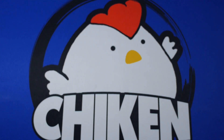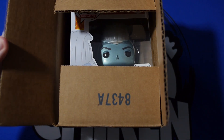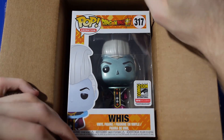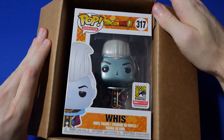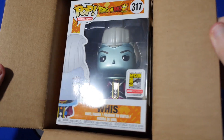First and foremost guys, I think the main reason everybody clicked on the video was because of this baby right here. We got our metallic Whis from Funimation directly in the mail just the other day. I'm super, super hyped about it. We're going to go ahead and just pop this sucker out of the package — it looks absolutely amazing.